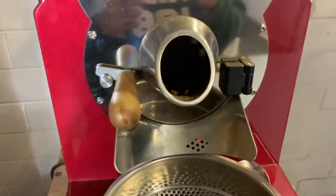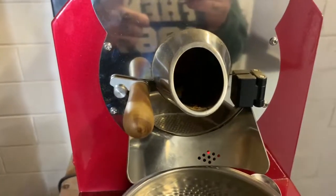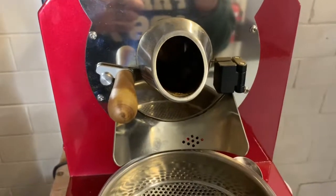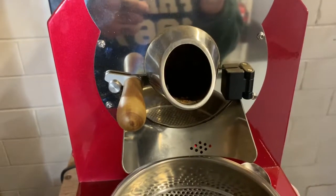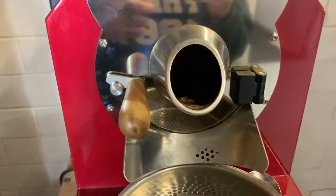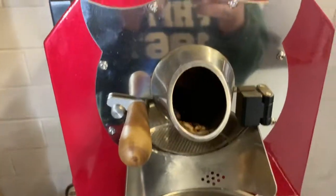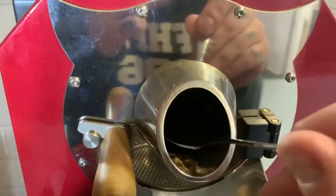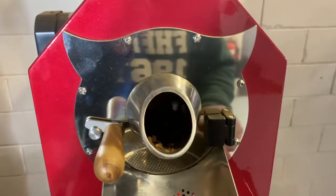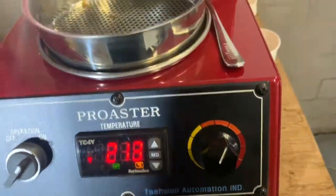Just waiting to hear the first crack now. Very close, very close — there we go, first crack! And then power down to about 55 to 60.